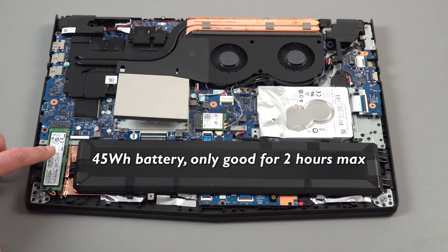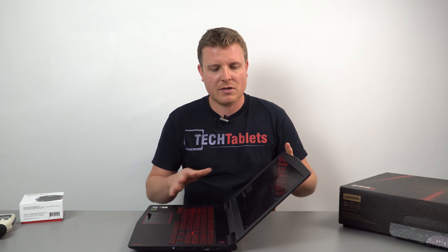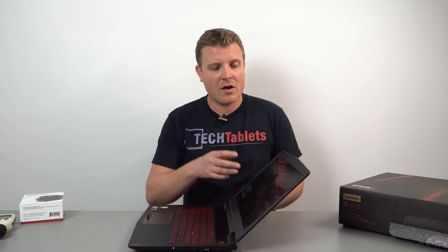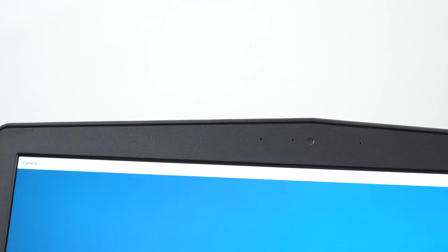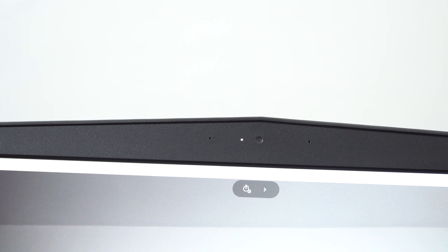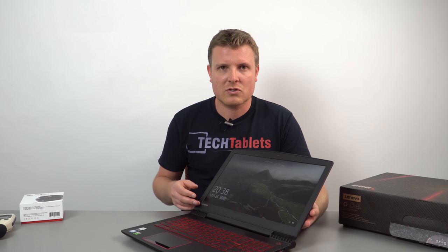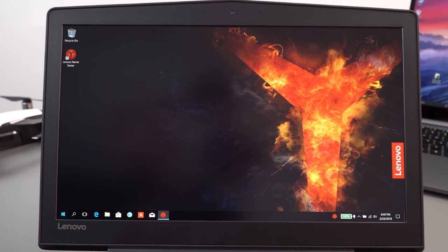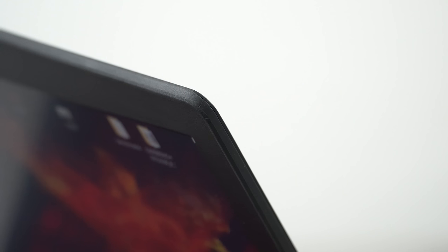Opening up the lid, the hinge is rather stiff and it doesn't go back very far, so not an amazing angle. I'll give you more details on this matte-coated 1080p IPS panel in a minute. Up top we have a 720p webcam with dual array microphones. The bezel around the outside is rather thick — not super thin or modern-looking — but at least it's matte so there are no problems with reflections.